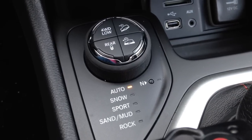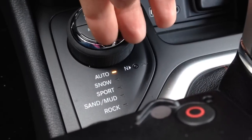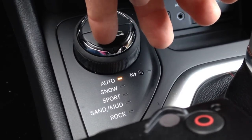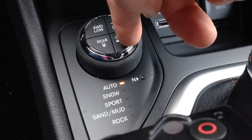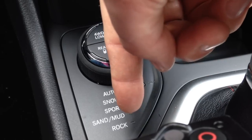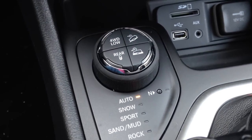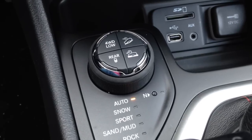Basically, you have five different modes, plus four quadrants on your selector: four-wheel drive low, rear locking differentials, hill descent control, and crawl control. Crawl control works hand in hand with rock mode, and we'll go over that in a minute. Those four buttons are your select speed controls.